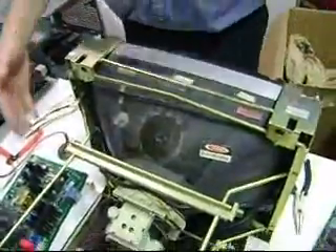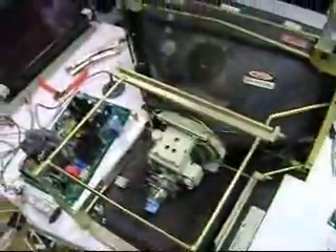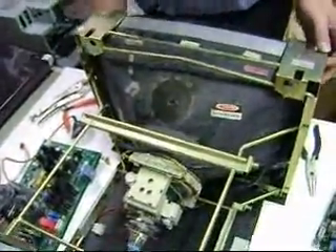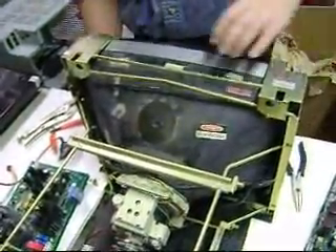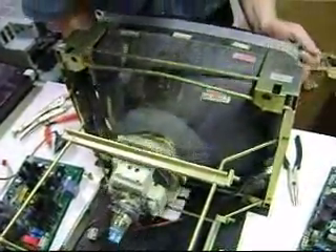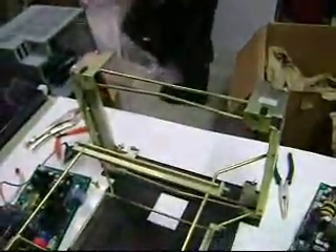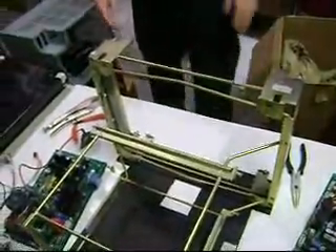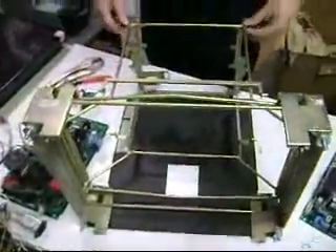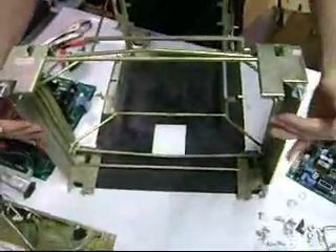We've removed all the wires that were hanging around and disconnected them — just used the side cutters and removed them. Now the big CRT: be careful when you're taking it off because it's a little bit heavy. And if you drop it, it'll implode because there's a vacuum inside. Put this down and take it to your local recycler. And this is what you should be left with — a nice light frame. Our next part, we're going to be installing the LCD to the front of this.